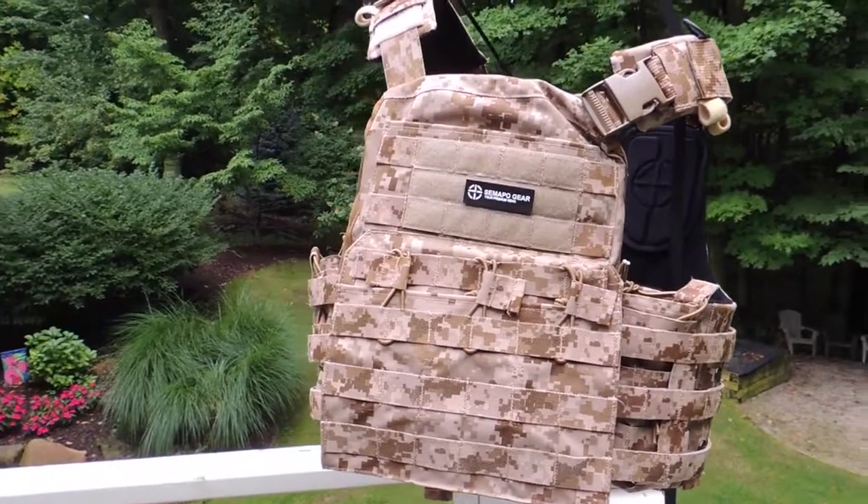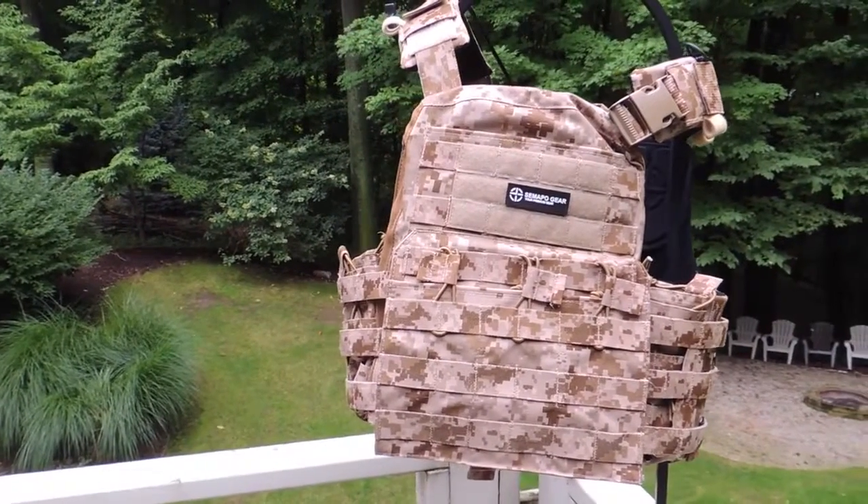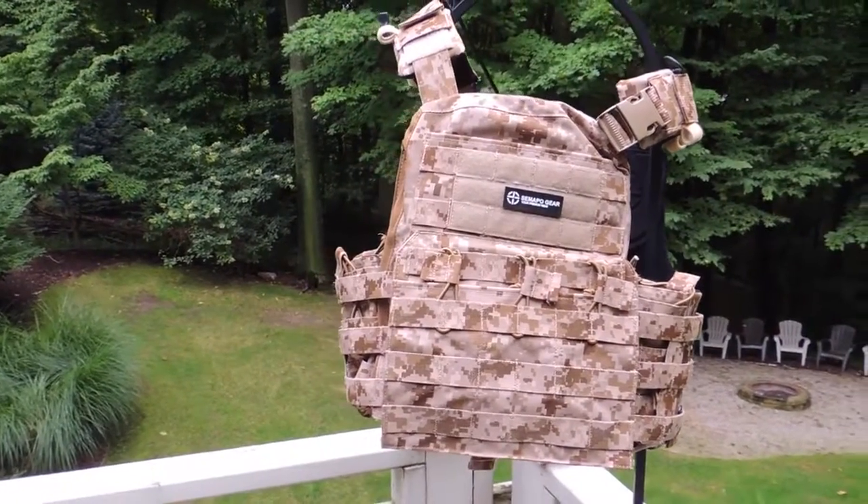Overall the Simapo NCPC is phenomenal. It's a spot-on replica to the real Cry CPC and is well worth the money.